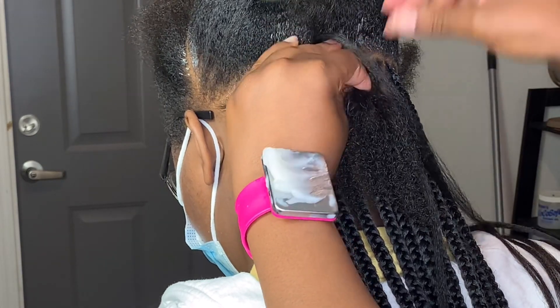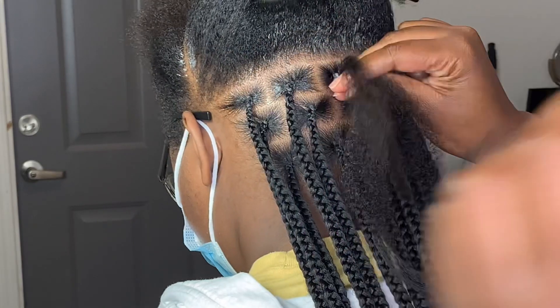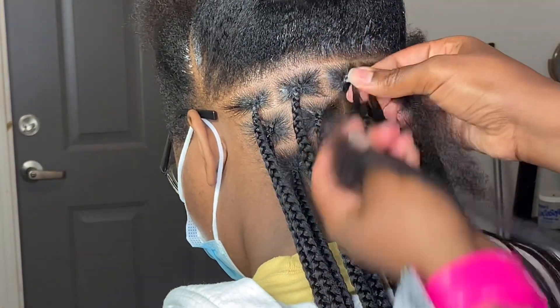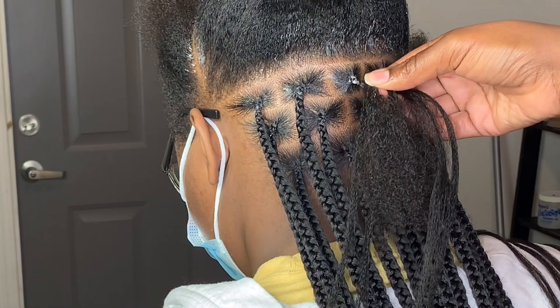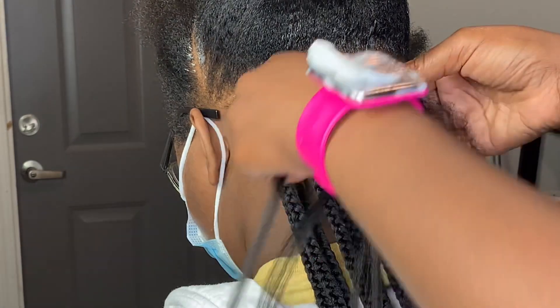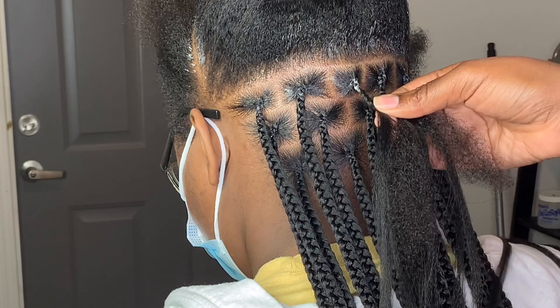Just to explain what I'm doing — you want to start off by braiding your client's real hair first. If you are kind of confused about adding the hair in, you can always count every time you add a piece of hair in until you feel comfortable doing it without counting. This method is very easy. You will start off by braiding the client's hair about seven times.